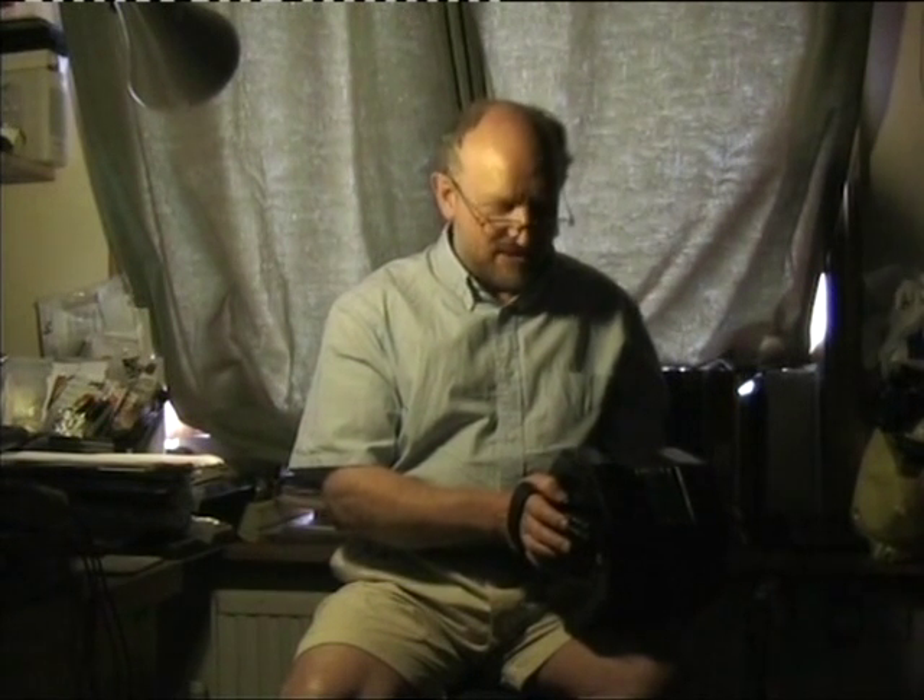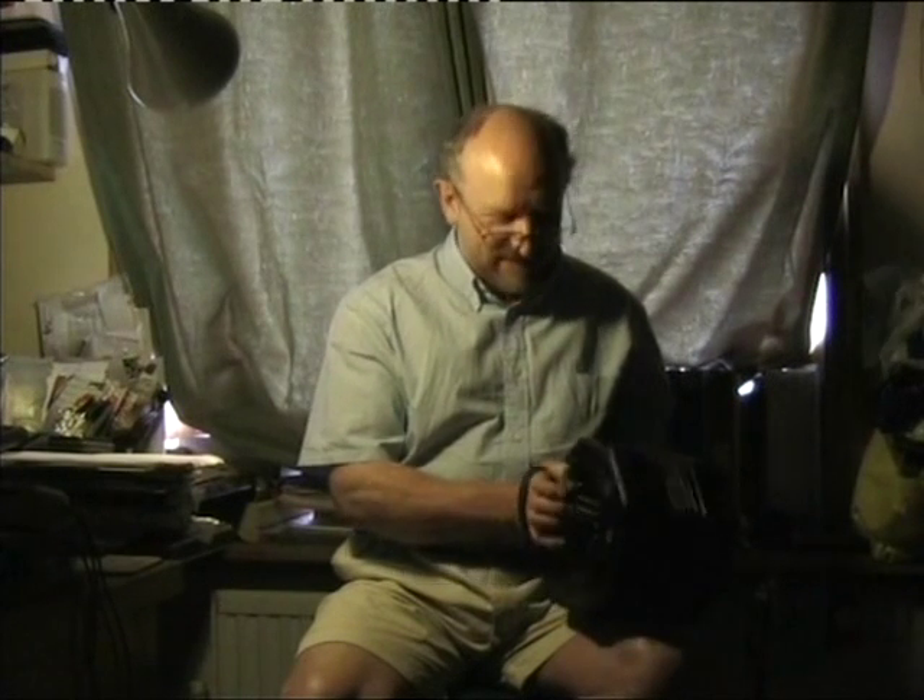We were quite lucky he was still around. I can't remember the gap in years that it was, but it must have been a decade or two, and I think he was about 90 by the time we finished it off.